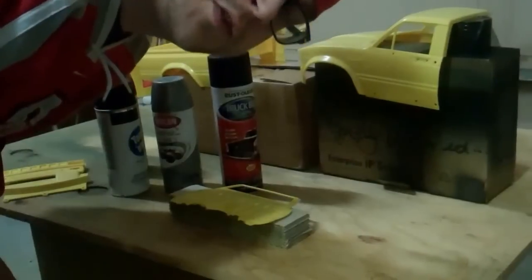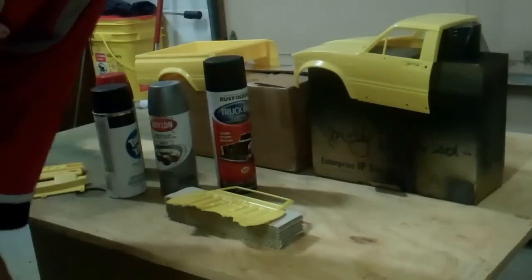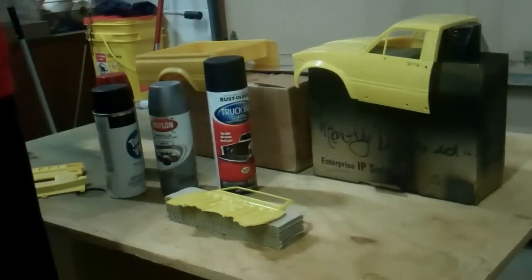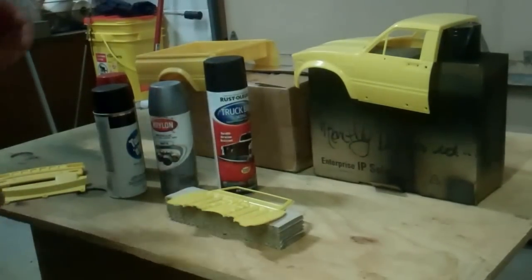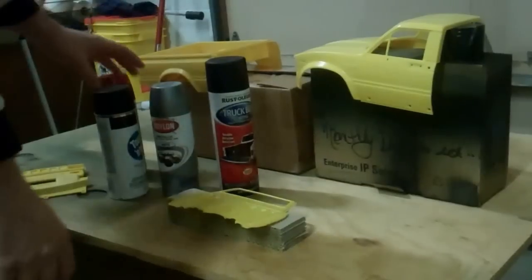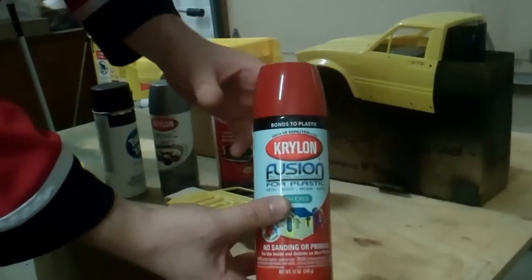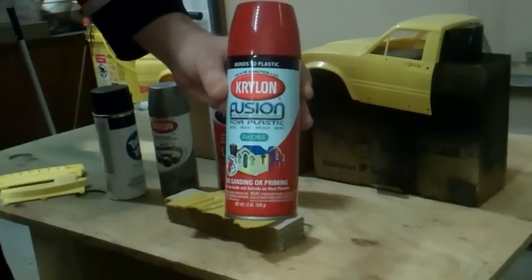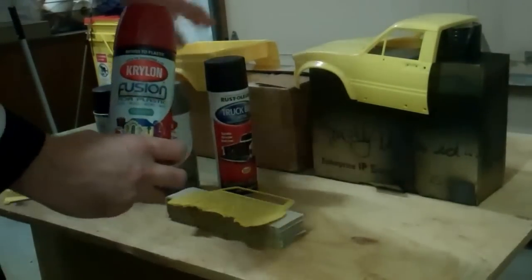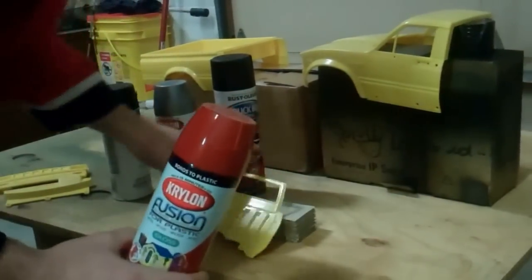Hey everybody, I'm actually at my office right now where I actually work. I find this is a good place to do painting because it's a nice big warehouse and I don't have to paint in my 10-degree garage. I'm going to go over what paints I've decided to use on what parts. The body I'm going to paint glossy red — I used this on my Wraith and it came out super nice. The cab, hood, bed, and back side are all going to be this color red.